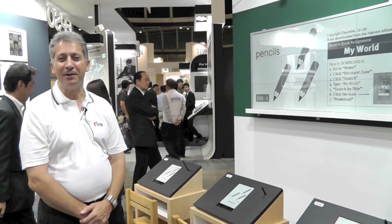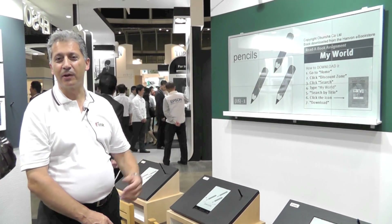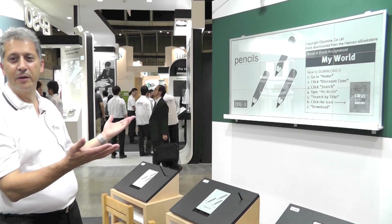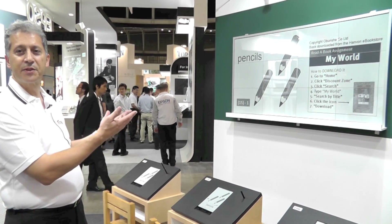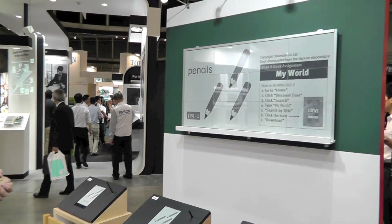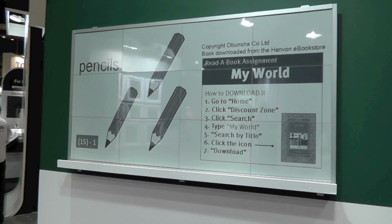As another example of e-paper being used for different applications, here we have an example of where we can create a very large sign using a number of smaller displays. A big advantage of this is that it uses very little power, and you could have a sign outdoors in daylight using little to no power.